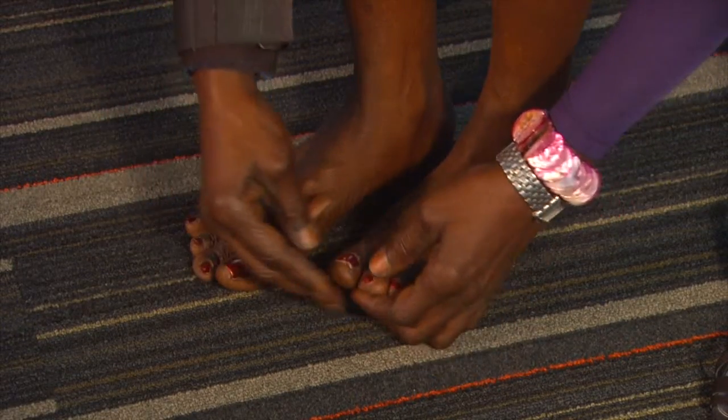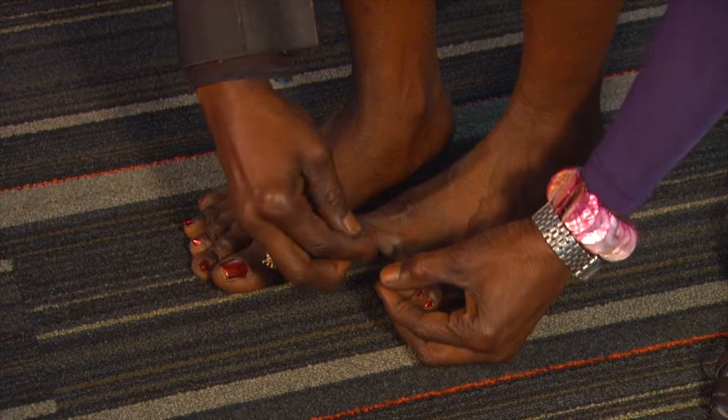Peripheral neuropathy involves the hands and feet. That's the most common form of diabetic neuropathy, where the hands become a little bit numb. You sometimes can't feel your coffee cup, or your feet hurt at night and then become numb so that you can't feel the floor when you're standing.